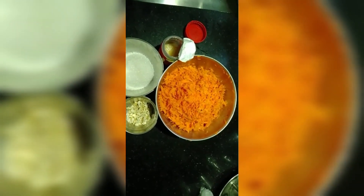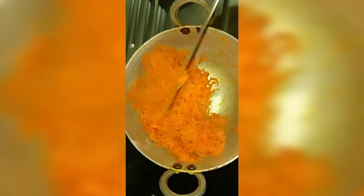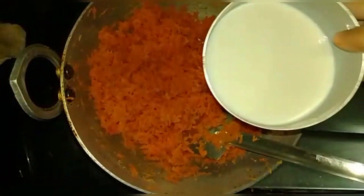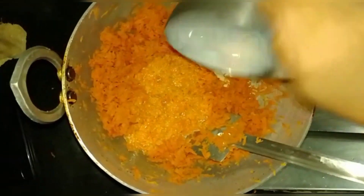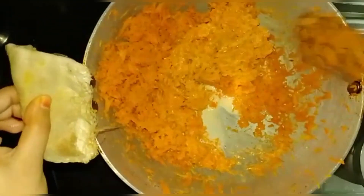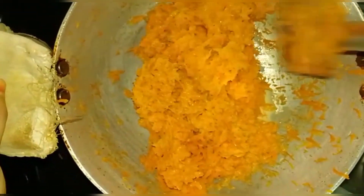Grate the carrot and keep it aside. Heat the pan and cook on medium heat till the carrot starts wilting. Stir it continuously. Now add the milk and let it cook on a low flame. Cook the carrots until all the liquid is evaporated. Stir frequently as you don't want the halwa to stick to the bottom of the pan.